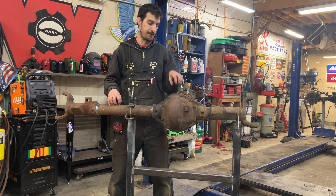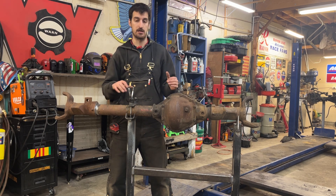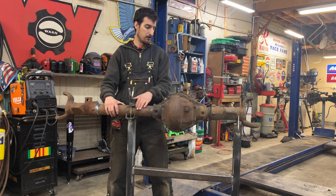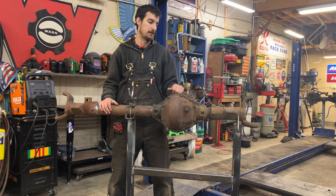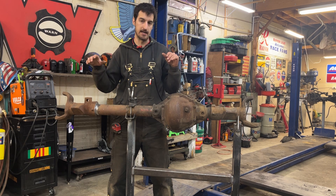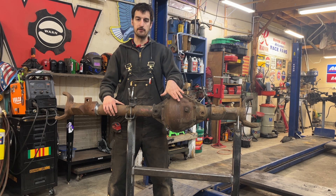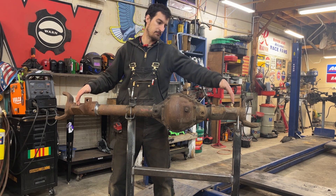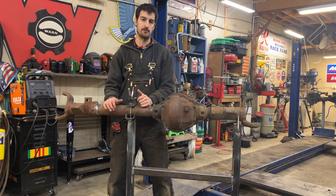We're doing another video on narrowing a front axle — the way that I do it compared to the way other guys do it, the pros, the cons. A customer brought me three high-pinion Dana 44 front axle housings out of 1978-79 Bronco F-150s. These start out at roughly 65 to 66 inches wheel mounting surface. He wants these built to go in first-gen Broncos, which are 66-77, using the same wedge radius arm system — it's just too wide. So we are going to narrow this down.